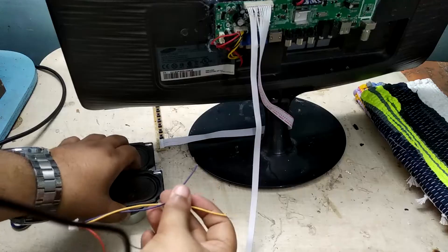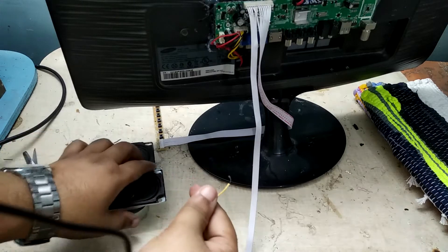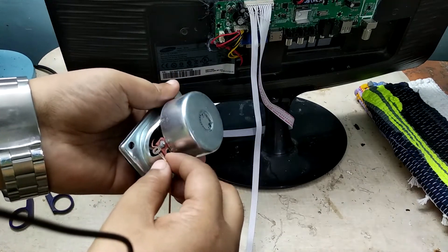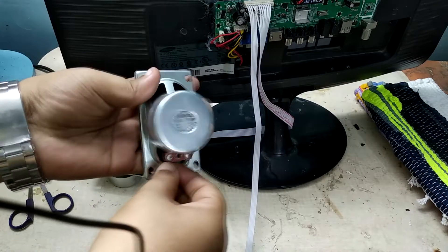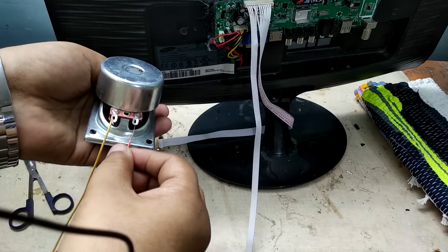We are going to connect it like that. This is the inner wire for the left speaker, and this will connect to the negative pole of the speaker. And this is the positive wire for the speaker.